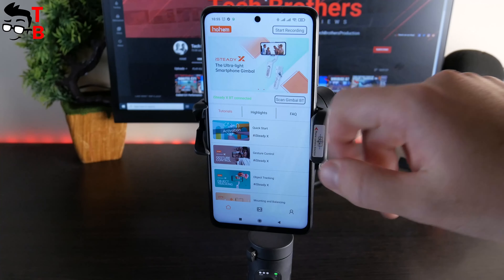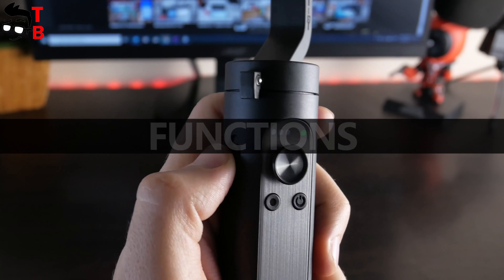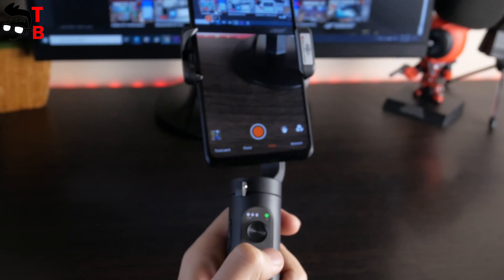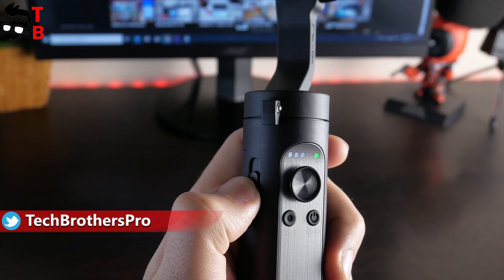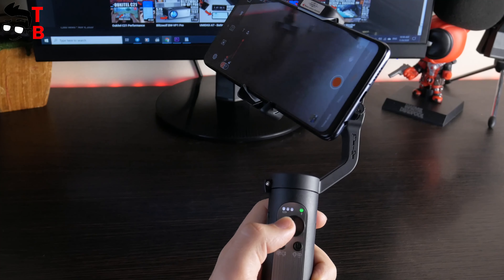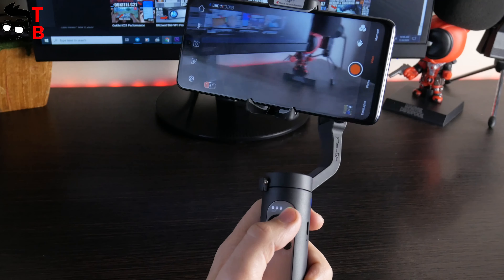Let me show you the functions of the gimbal. It has two multifunctional buttons. You can press and hold the right button to power on the gimbal, or press it once to change from portrait to landscape mode. The left button allows you to change between video and photo modes, as well as front and rear cameras. There is also a trigger on the left to zoom in video or photo. The joystick is used to move the smartphone. If you want to use other functions – for example, face tracking, selfie stick mode, or timelapse – you need to open the app.